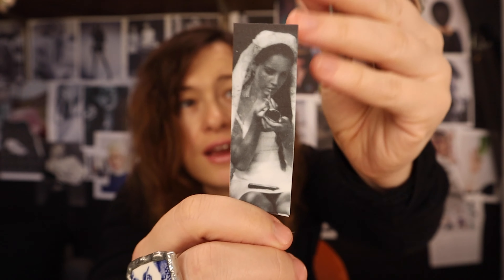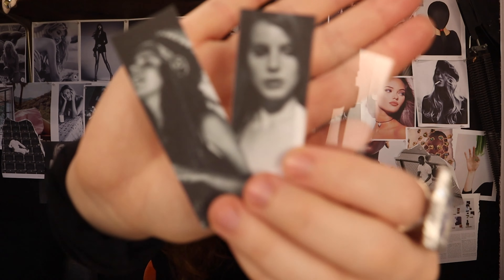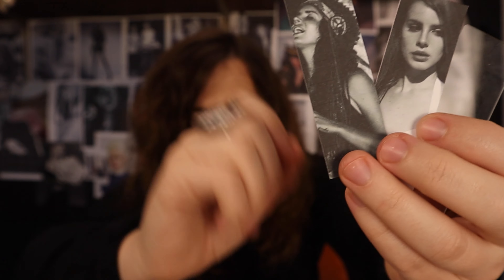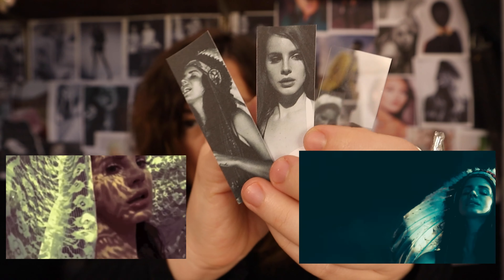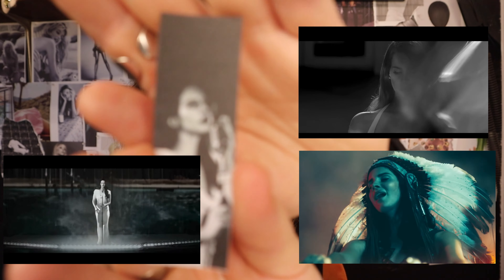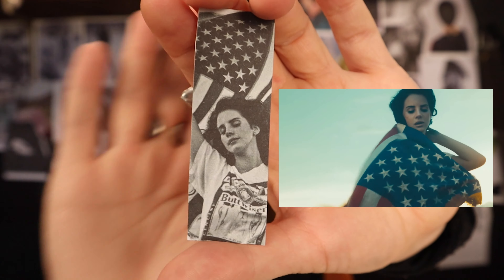We're working with Lana Del Rey! I'm a fan so I went ahead and found photos from all my favorite videos of hers - Ultraviolence, Ride, Blue Jeans, Burning Desire. Burning Desire is a gorgeous video. I feel like it's going to be interesting to explore. Let's see if this technique works - hypothetically it will.